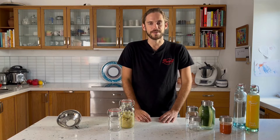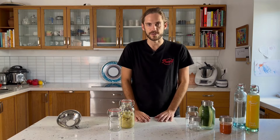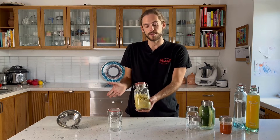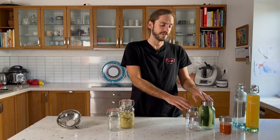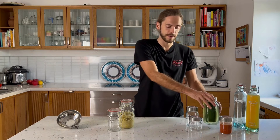This is our fermentation range. We have different kinds of jars, bottles and also accessories. For the jars we have here our Mariposa jar. It comes in two capacities, in litre and 500ml, and it is a swing top jar. Here we have the Sunny Caps which come in litre, 500ml and 250ml.